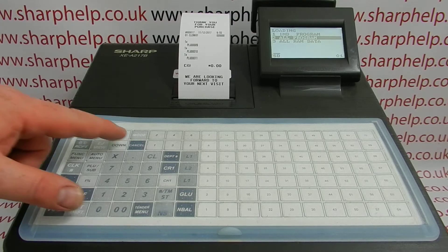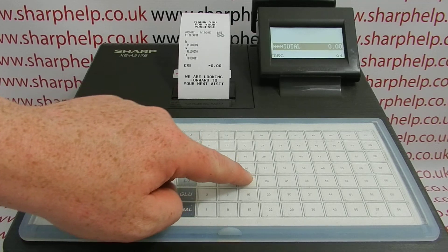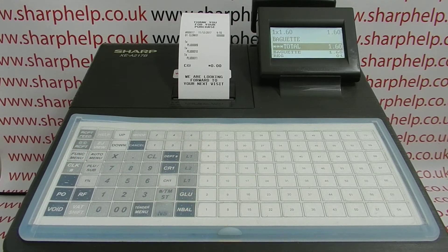When it's complete, you can simply press cancel to return back to the main screen. The register has now been programmed with the products. For more information on using the Sharp XE8217, please visit sharphelp.co.uk.